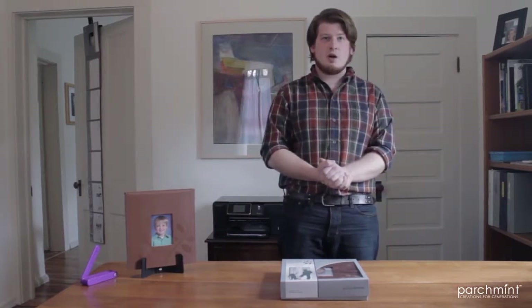The Growing Moments Memory Book is a photo album, a growth chart, a writing journal, a birthday book, and a scrapbook — all in one.